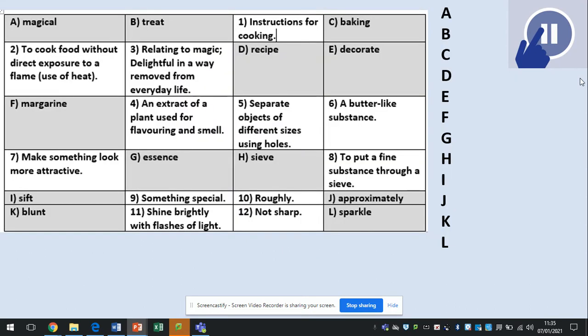Now you know the drill — you need to match up the key words to their meanings. Pause now and have a go. Here are your answers: magical is relating to magic, delightful in a way that moves us from everyday life. Treat is something special. Baking is to cook food without direct exposure to a flame, using heat. D1, E7, F6, G4, H5, I8, J10, K12 and L11.